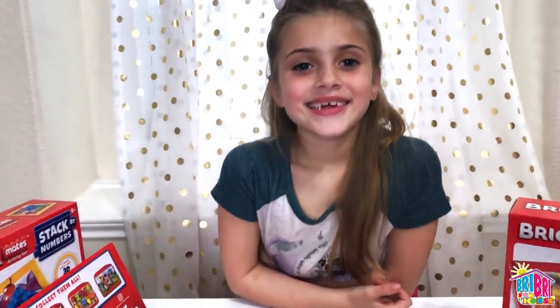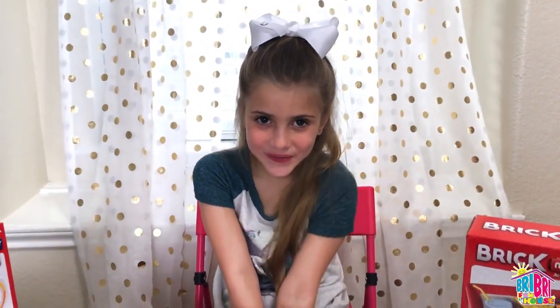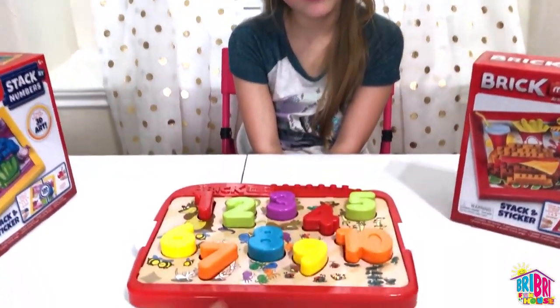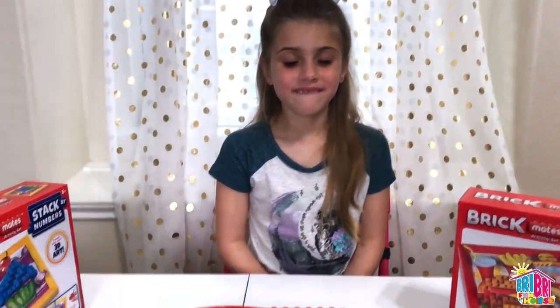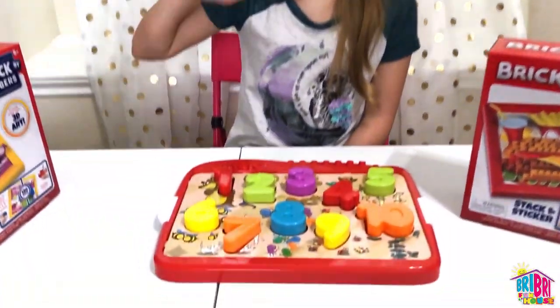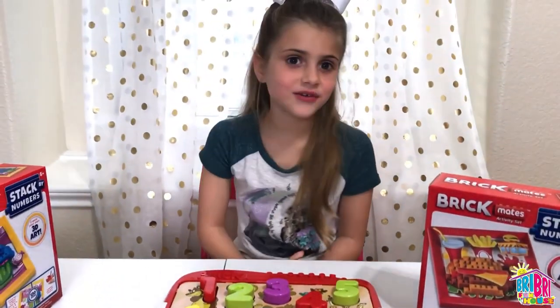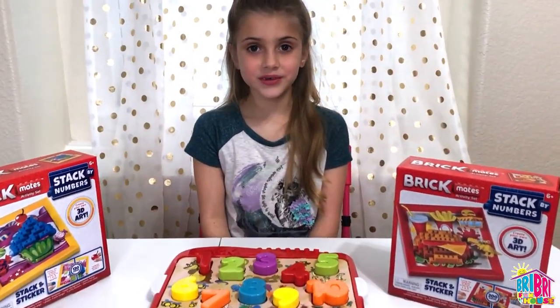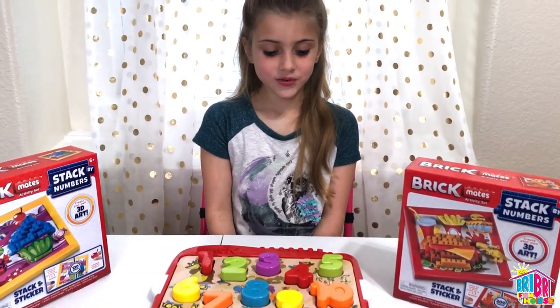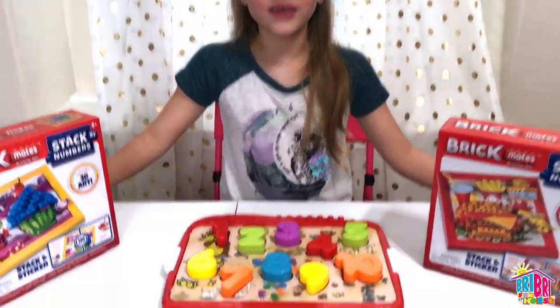Let's test your Spanish one more time. What color is number one? Rojo — very good. Number two? Verde. How about number three? Morado. Number four? Rojo. Number five? Verde. And six? Avenillo. How about number seven? I don't really know that yet. Naranja. And number eight? Azul. And number nine? Avenillo. And lastly, number ten? Naranja for orange.